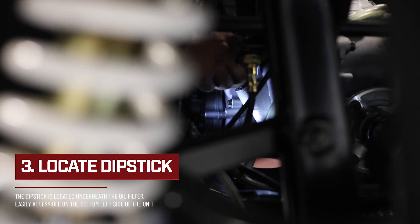The dipstick, located underneath the oil filter, is accessible through the bottom of the unit next to the rear drive tire.